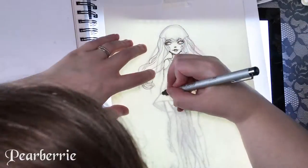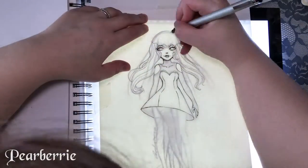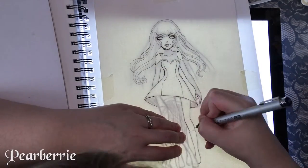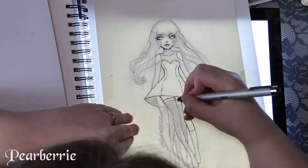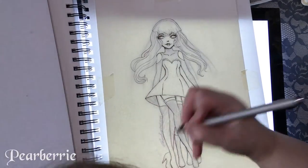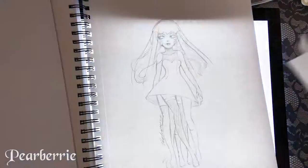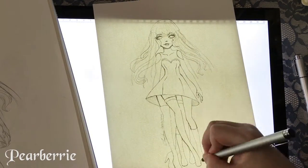This drawing — sorry for my head in the way — but I'm doing something completely different for the first time. I am inking directly on my paper using my light pad, which I don't usually do. I usually transfer the lines over with pencil first and then ink over on the next paper.